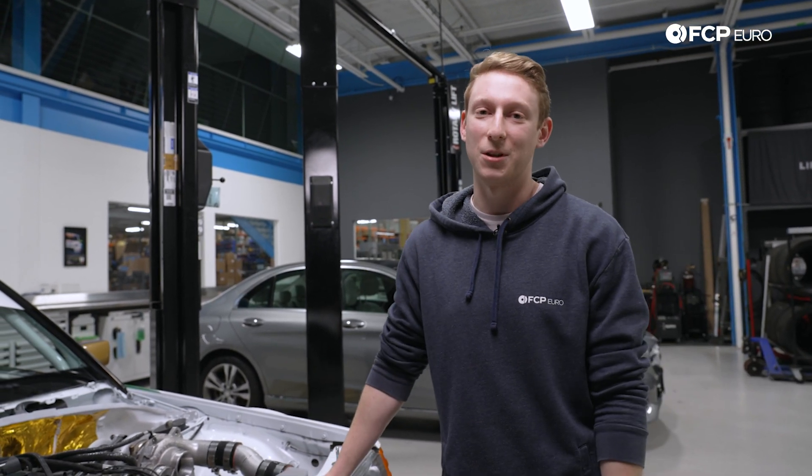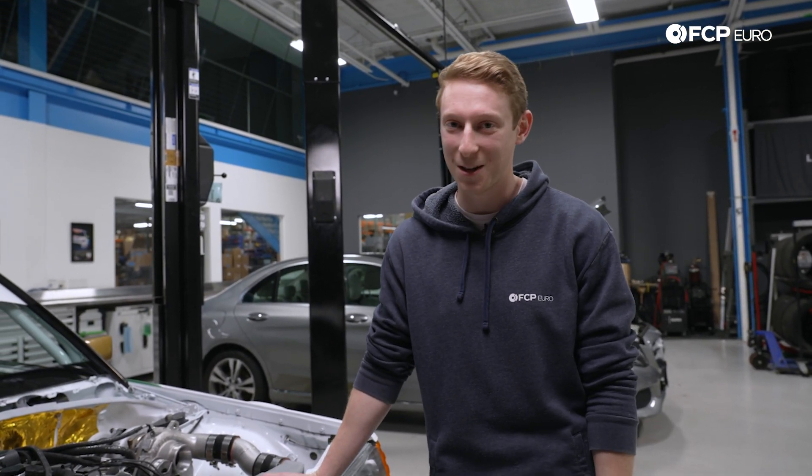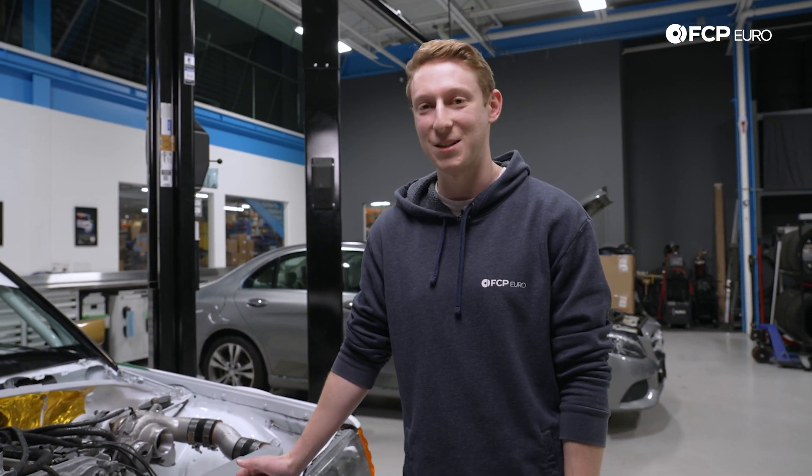The bill at Mercedes is generally going to be somewhere between $10,000 and $15,000. We have a fix right here that is pennies in comparison.